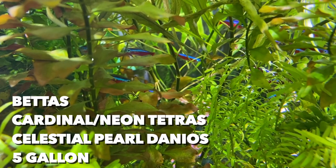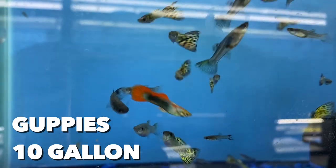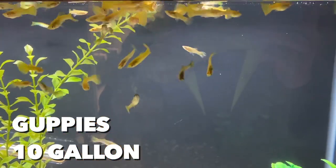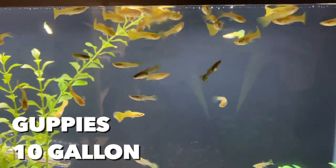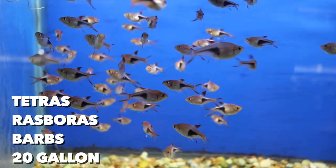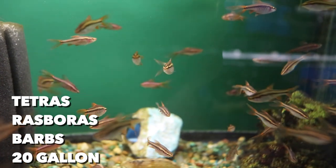Now let's get into some of the smaller fish. Bettas, neon or cardinal tetras, and celestial pearl danios need to be in at least a 5 gallon — yes, get your betta out of that 1 gallon tank on your desk. Guppies, one of the most popular fish in the hobby, need at least a 10 gallon. They're similar in size to cardinals and CPDs, but guppies are going to reproduce like crazy, so you need room for them to expand their family. Livebearers like mollies, platies, and swordtails should be in at least 20 gallons because they're going to multiply too. For tetras, rasboras, and barbs — some get just over an inch while others reach two to three inches — a 20 gallon will be good enough for most, but do a little research before you purchase. Remember, bigger is always better.